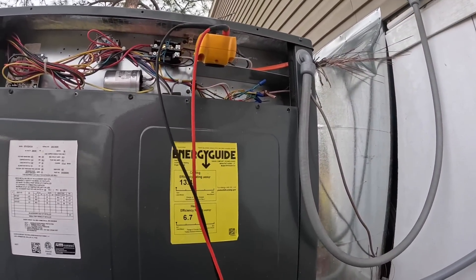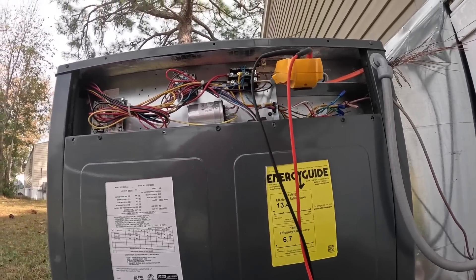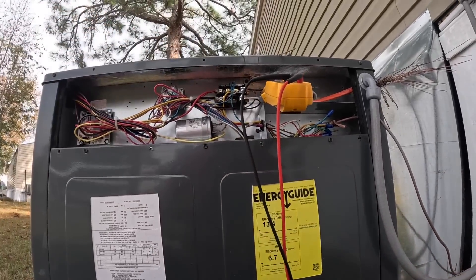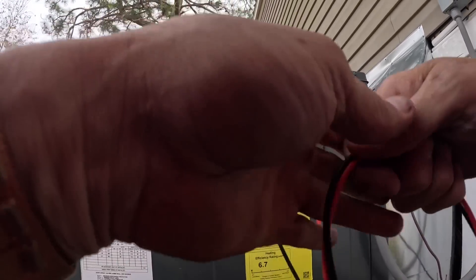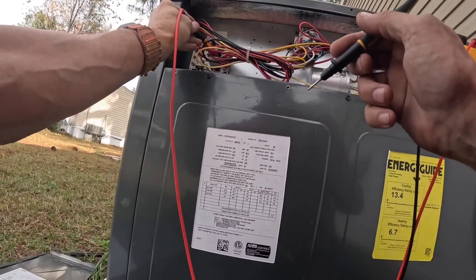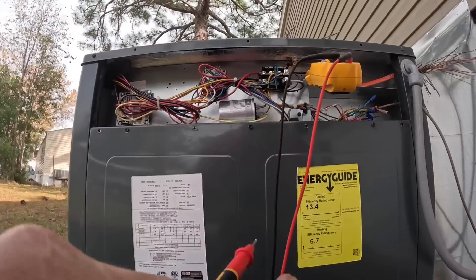Let's check to see if we ever get a call. Still don't have a call for the heat strip.